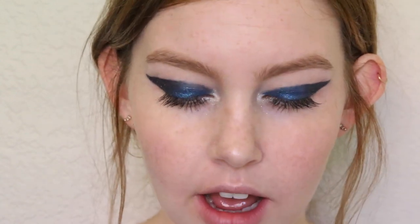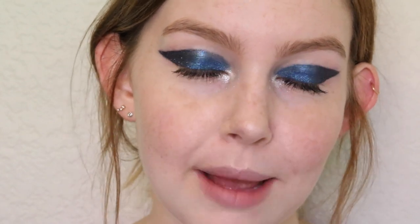To finish this off I'm going to be using a NYX Soft Matte Lip Cream in the shade Istanbul, just a really pretty pink matte color. I didn't want to do anything too distracting on the lips. If you guys want to go even more minimal I would suggest just doing a clear gloss or maybe some chapstick. I'm going to go ahead and try this out, then just pat my finger over it to take away a little bit of the pigment.